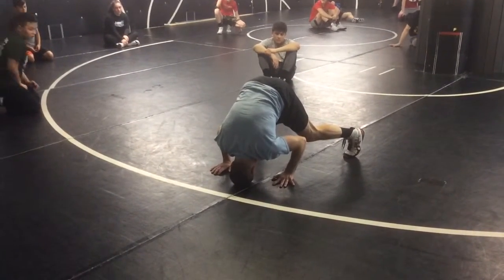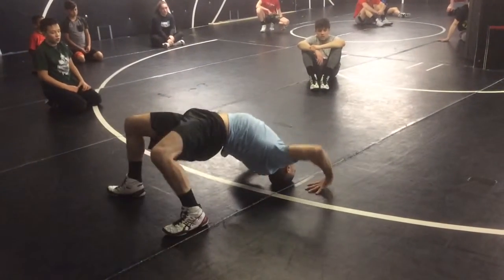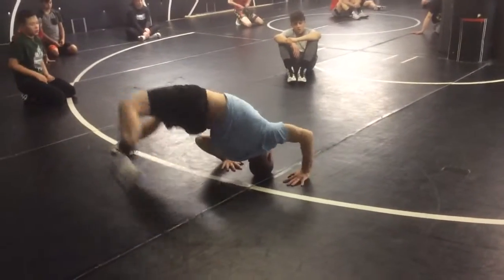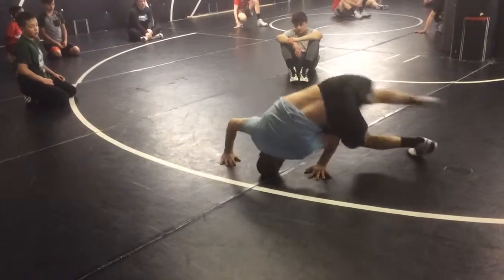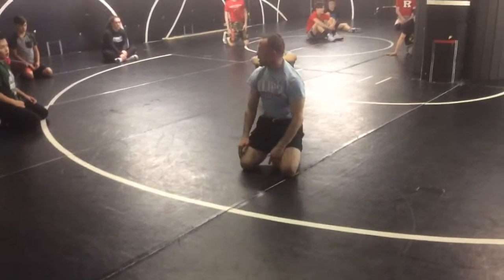Remember: step, step, over. Step, step, over. Do a lap or two to the right, and then a lap or two to the left. And the idea is to move quickly without taking your eyes off of your target.